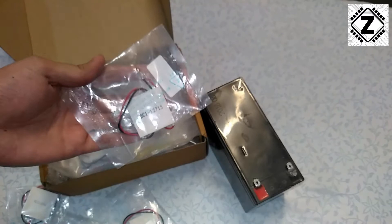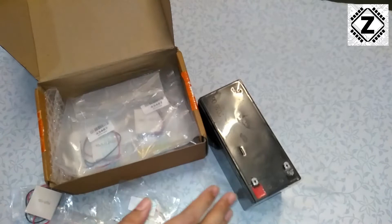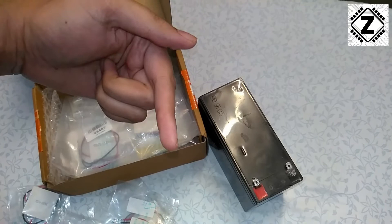So in this video I am going to teach you how to test these Peltier modules safely, both with and without a heatsink. We are going to discuss both methods in this video.